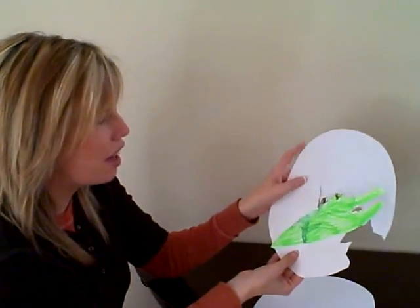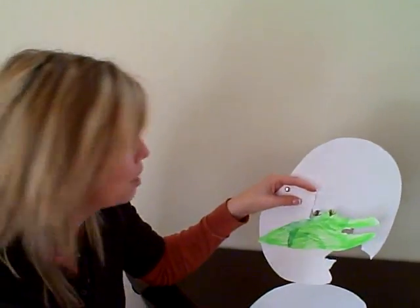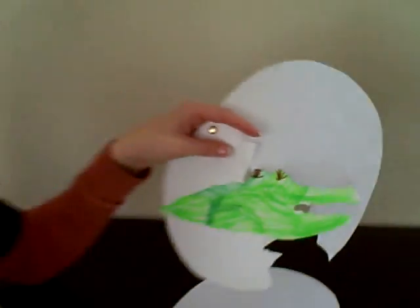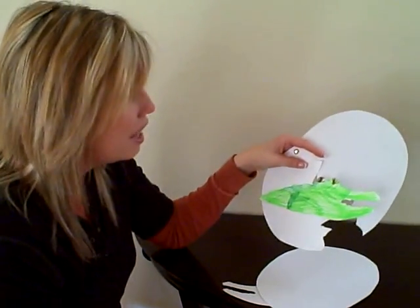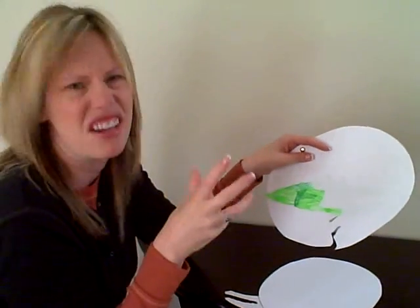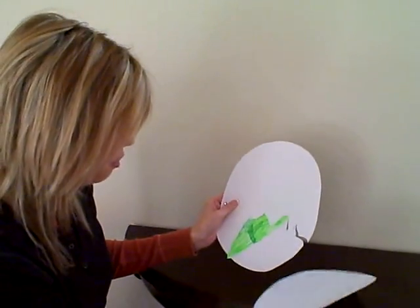And then this is the alligator that a child in my class colored in. Of course, it had eyelashes — so cute. But a lot of my kids just colored it different colors. I put out green and brown markers, and then they colored them. Because, you know, alligators and crocodiles are kind of that greeny, swampy, browny color. Fun different colors.